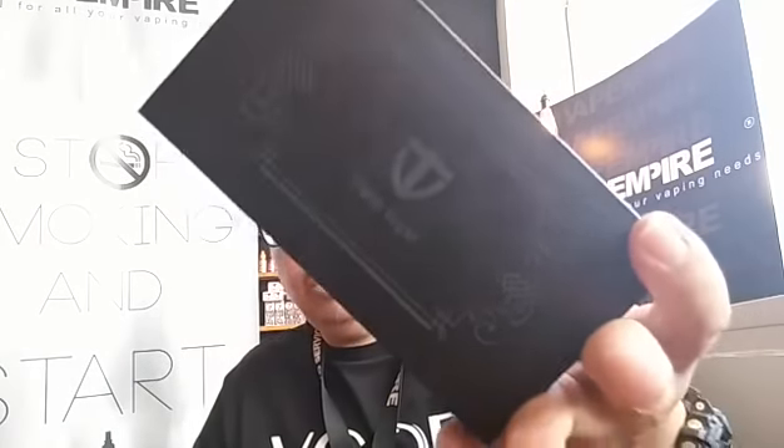Hey guys, it's me again Damian BKM, Budak Kaca Mata. Official Wave Empire Review — back again for another review today on the new mod, which is the Thinkvape DNA 250.